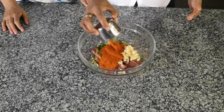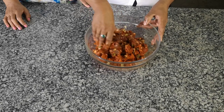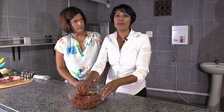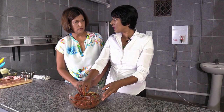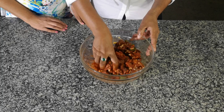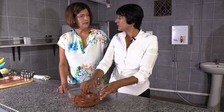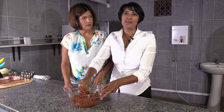Add the special spices — Kashmiri chili powder, medium mix masala, turmeric, salt, and a pinch of cinnamon — then mix it all together. You can marinate this in the morning and when you get back from work it'll be ready. Let it sit for about two to three hours, because the longer you leave it, the more flavor gets in. The spice blend smells wonderful.